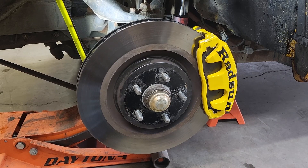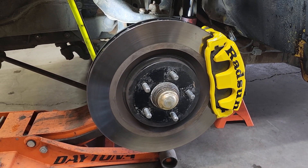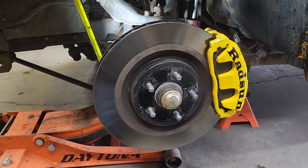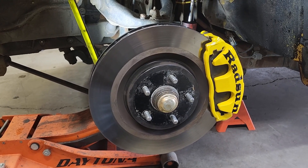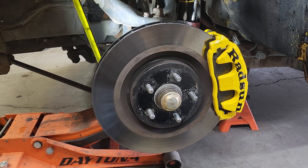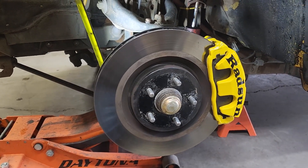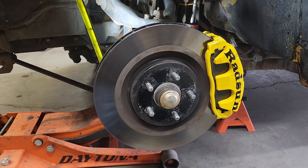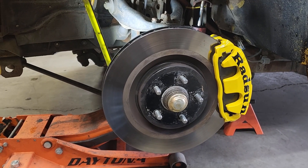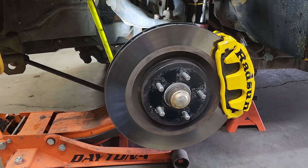I got online and searched what the Toyota 4WD guys do when they want a big brake kit — they use Crown Vic parts. And then I thought, what does a Crown Vic guy do when he wants even bigger brakes? Well, this is it. I think there's only been a few people who've actually gone this direction, but it was pretty easy honestly.